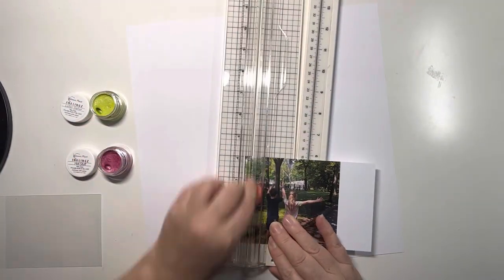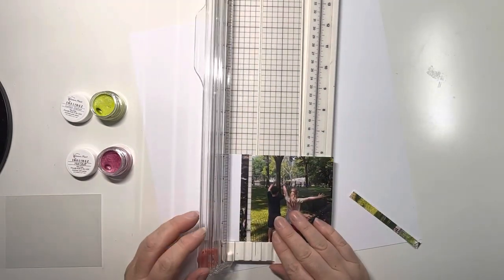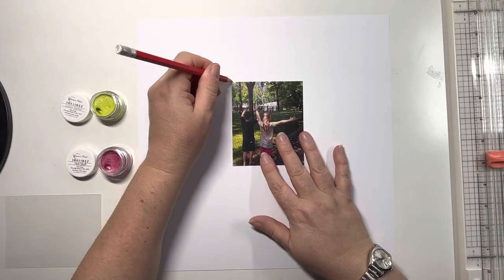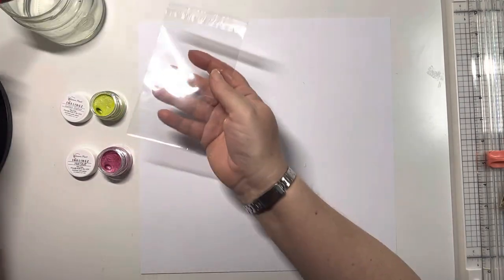Thank you for joining me for today's process video. This photo is from a trip to New York City back in 2015 - it's the kids trying to cool off in one of the water sprayers in Central Park. I love this photo because of the bright colours that Amelia is wearing - she's got a lime green and pink outfit going on.